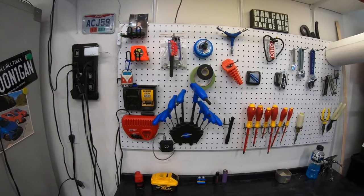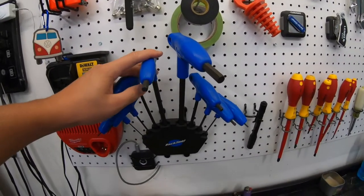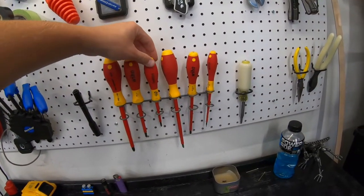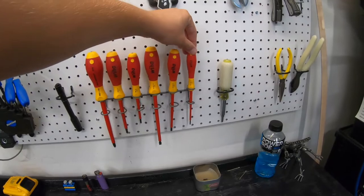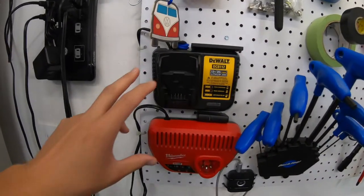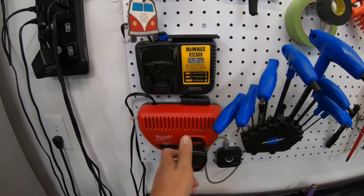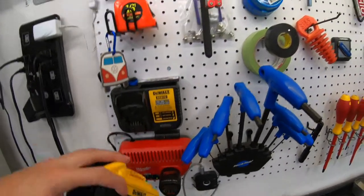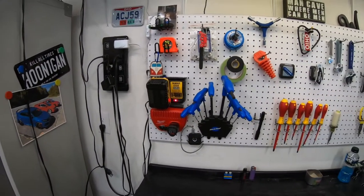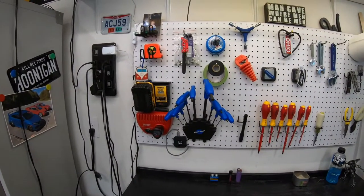And we just have my pegboard with my miscellaneous tools. Got a nice hex head kit, and then we got my screwdriver set. I also mounted my battery chargers on here — makes it really nice, that way they're not sliding around, you just throw it on there and they're good to go. You can see from pretty much anywhere around the garage that red light that indicates whether it's charged or not.